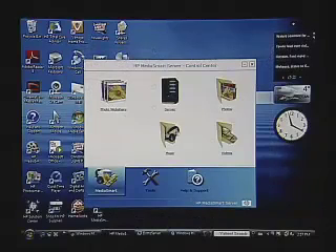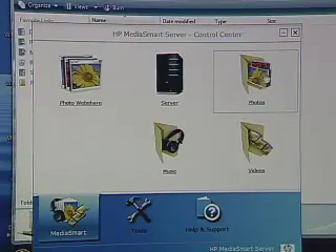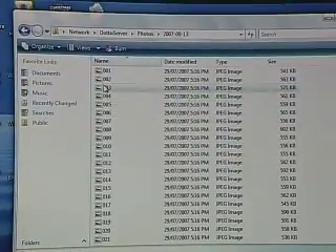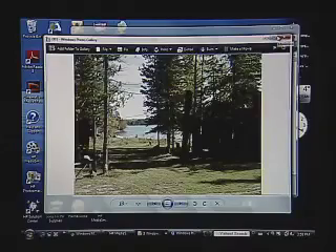Let's move back in and look at how we organize our data a little more specifically. Once you've copied all of your photos, music, and videos onto the server, you can access them from any computer on the network. If you want to look at a slideshow or any photos, you can go into the photo area and all of your photos are now available to you. You can view them in photo gallery, in a slideshow, or use them for projects — they're available to you as though they're on a local hard drive on your computer. That's the beauty of a network drive: it's available to everybody on the network.